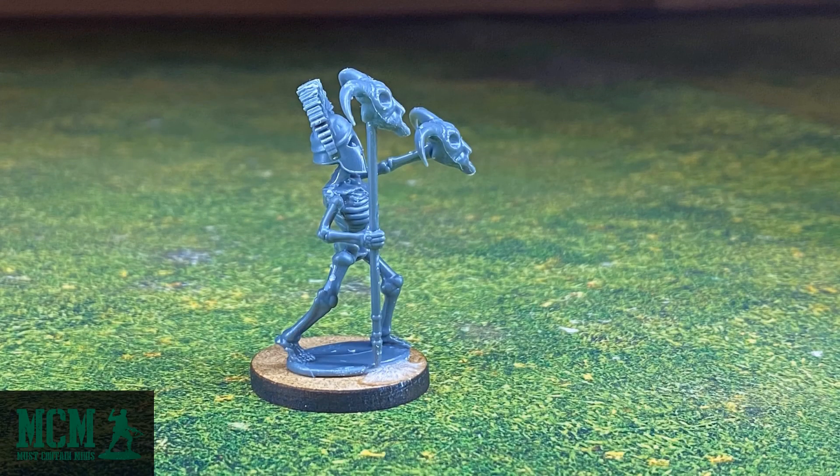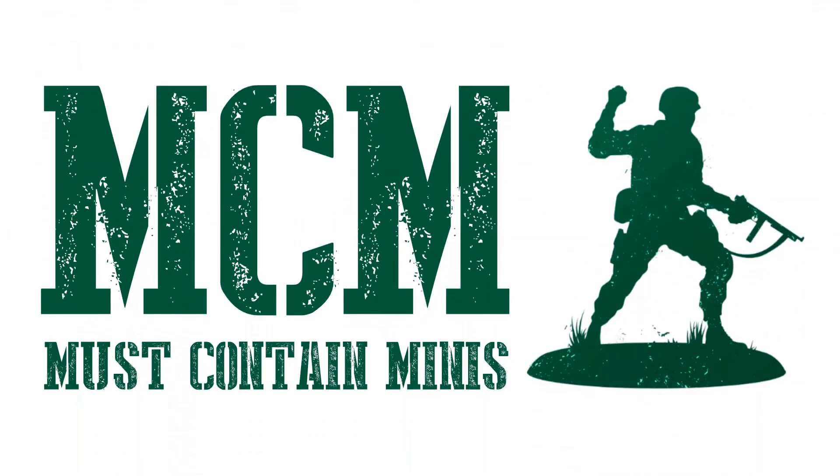So what do you think of these models? Have you tried anything by Wargames Atlantic yet? If you have, or if you have any thoughts to share, please tell us in the comments below. Thank you for joining me in this review of Wargames Atlantic Skeleton Warriors. Until next time, happy gaming everyone!